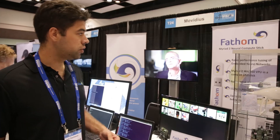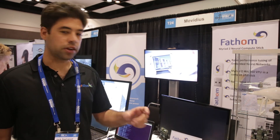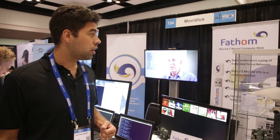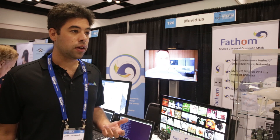We're also introducing today the Fathom neural compute stick, which is a really interesting device. Inside a standard USB form factor there is a full-fledged Myriad 2 processor. You can plug it into a PC and do rapid prototyping of your embedded neural networks, but it also behaves as a deep learning accelerator for devices which wouldn't otherwise have that kind of horsepower.